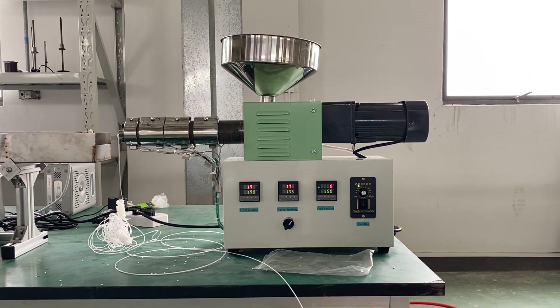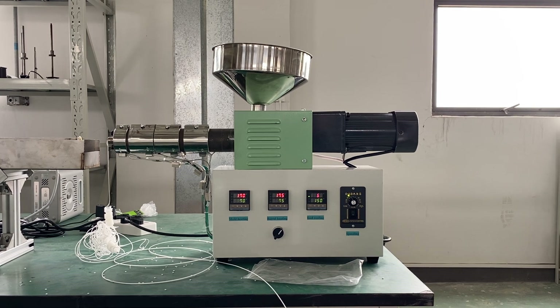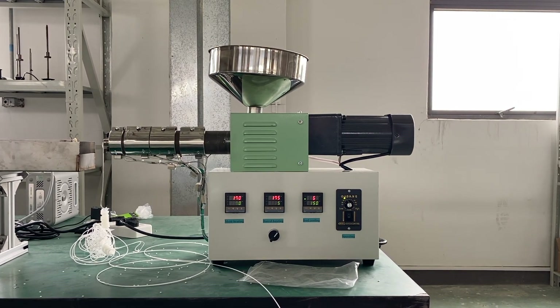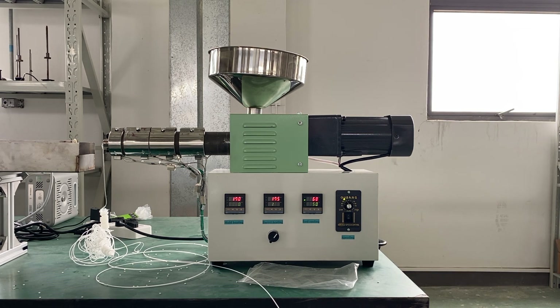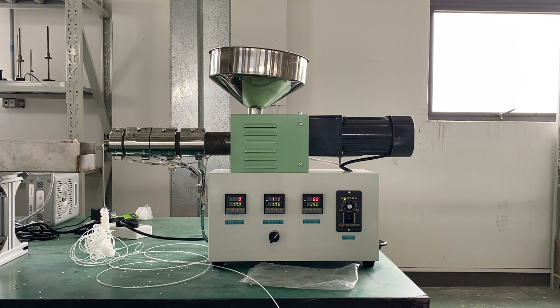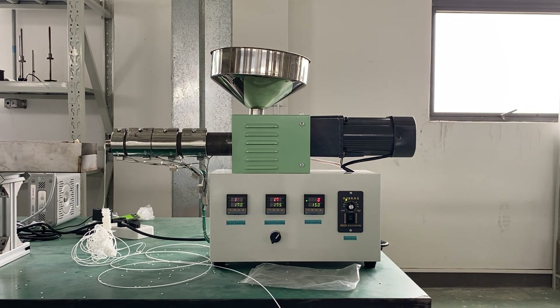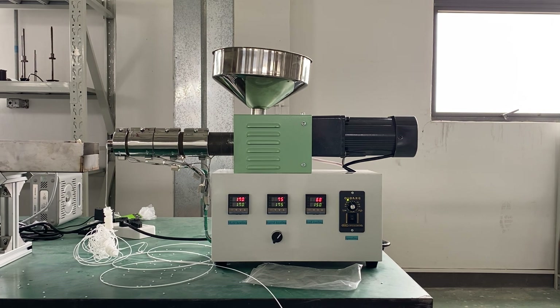Hi, this is Tiger from Rob.de. Here you can see the desktop SJ25 X2. The SJ35 is just similar, especially the differences in the screw, barrel and dial.